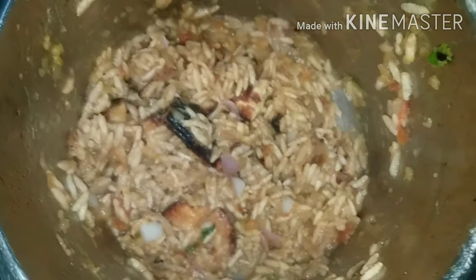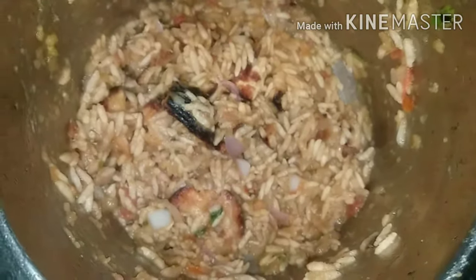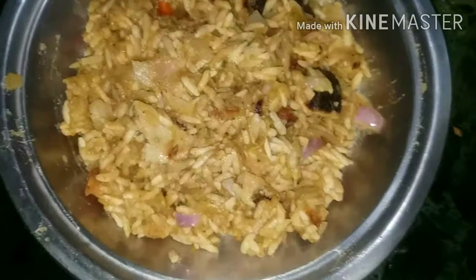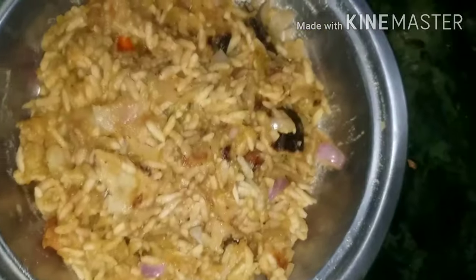Now we will serve it. If you put a carrot, you can serve it. Now we will serve it.